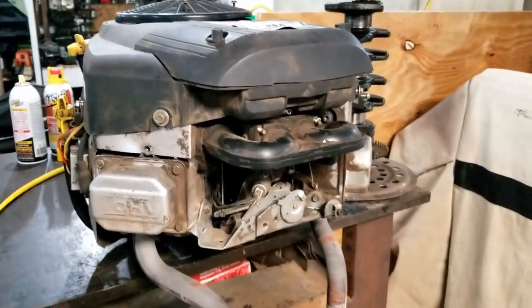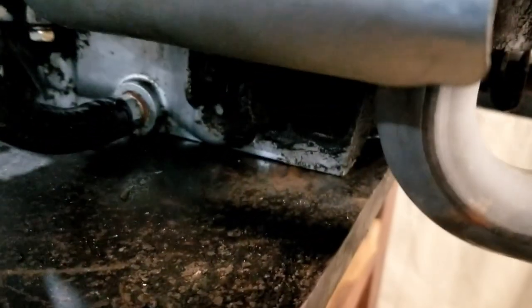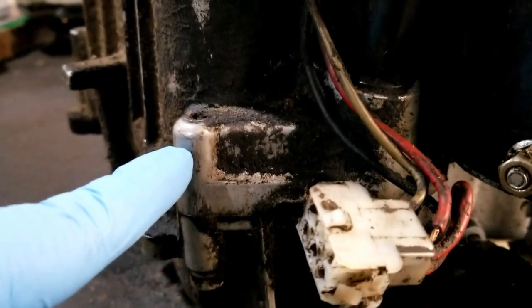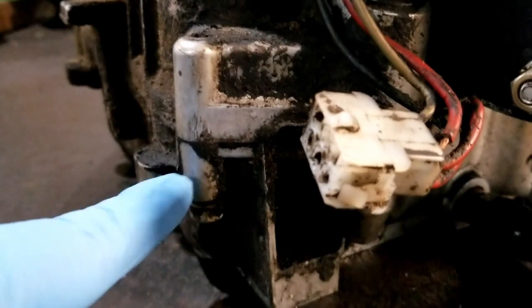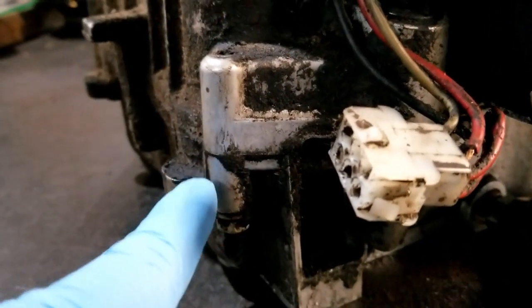Welcome back to Mungo Fix! We'll continue with our engine tear down. If you remember from the earlier video, there's a link in the description — this engine blew its case seal. This is the engine case itself and this is the sump. The seal in here blew and it just leaked oil like crazy all over the place.